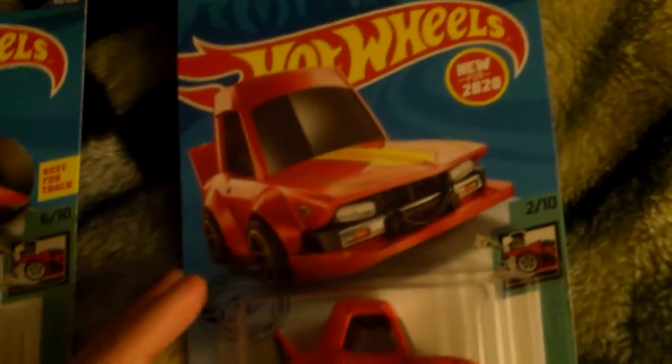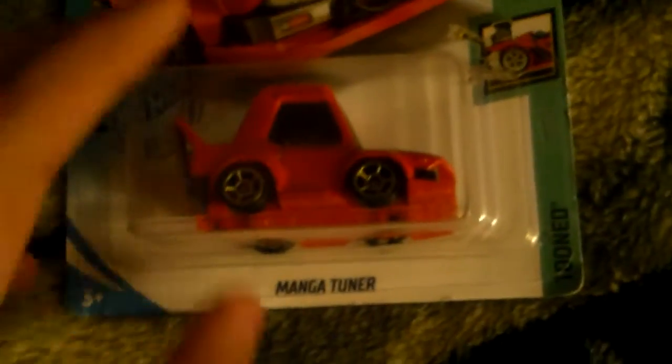And right here is Manga Tuner, which is a nice little fictional Japanese sports car — but here's the tuned version. And this is freakin' amazing. I grabbed this as soon as I saw it because I knew it was gonna be hard to find because of the way it looks.